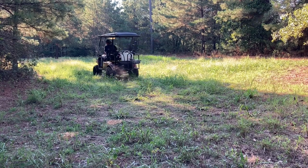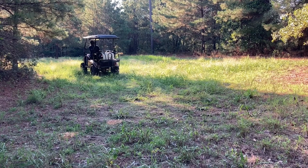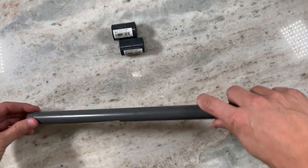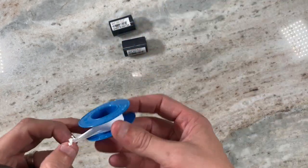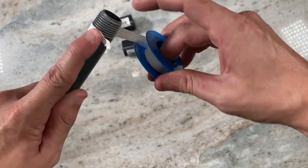The majority of the parts that you're going to need to build this can be found at your local hardware store. You'll start by attaching two couplings to an 18-inch riser that you would find in the sprinkler section of the hardware store. This is going to be what we use to replace the traditional boom.